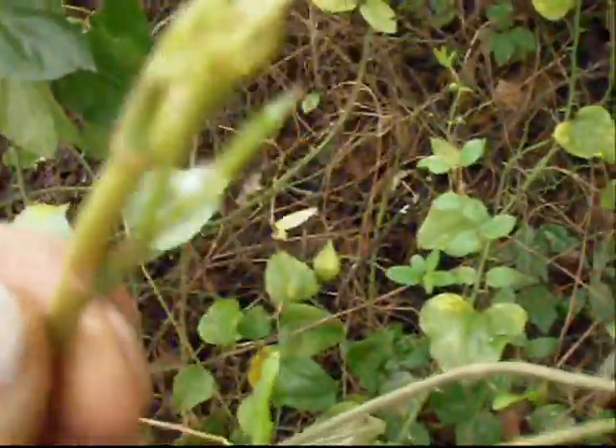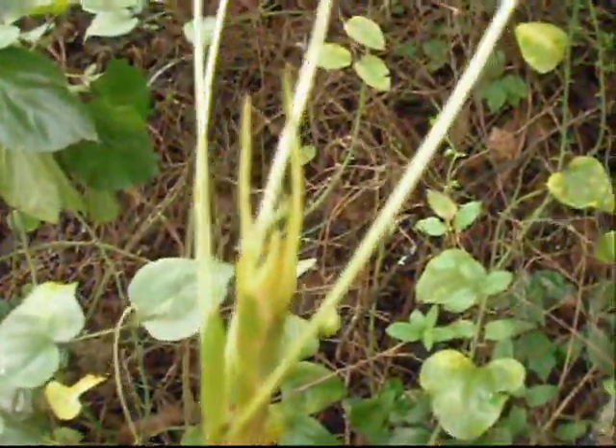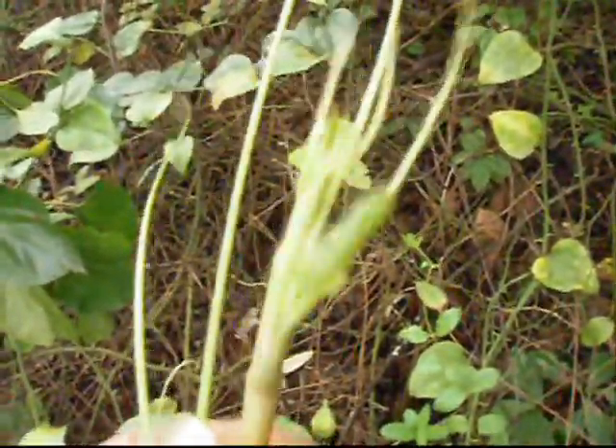Two tendrils right there. As the stalk gets up towards the young shoots here, right at the tip — that tip is edible right there, and they're pretty good. I like to boil them up sometimes, but in the mornings when I'm down at the rivers, I just eat them raw.